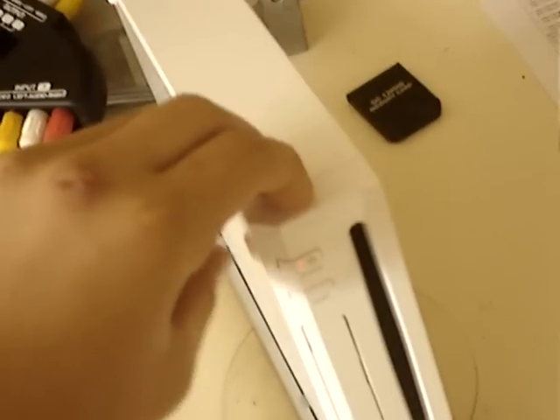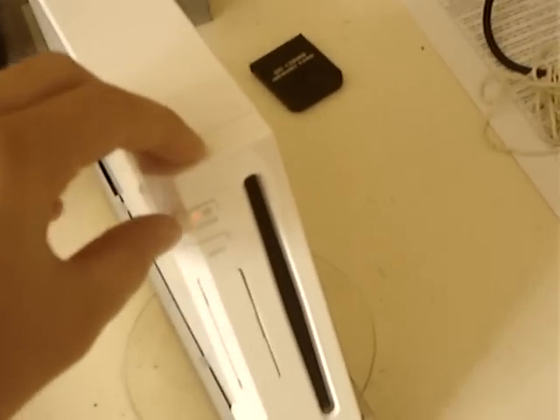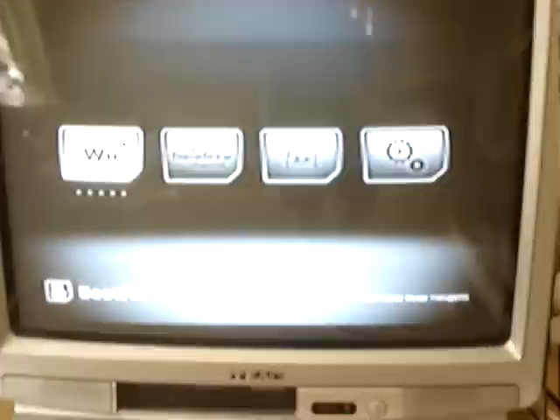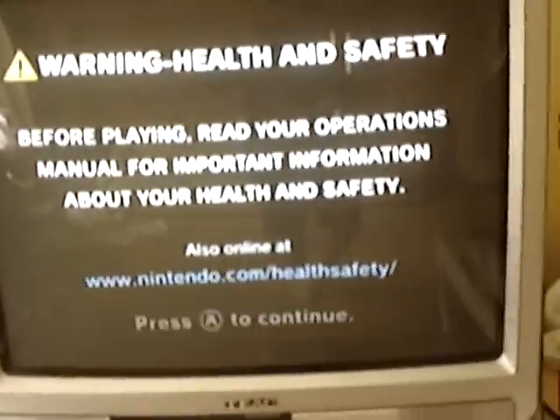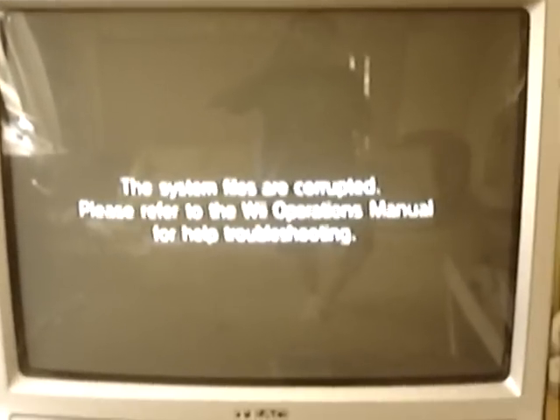Now, when I go to turn off my Wii and turn it back on, it only gets worse. It'll have the boot-me screen, and you can imagine how scared I was when I saw this for the first time — I shat my pants. It comes up and says my system files are corrupted. Oh, that's ironic.